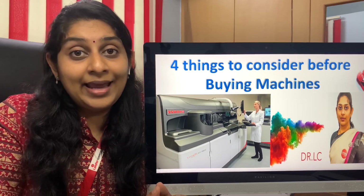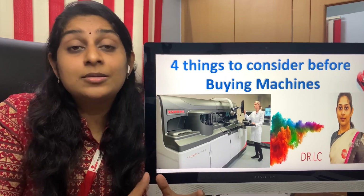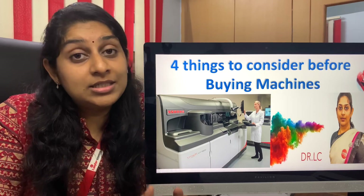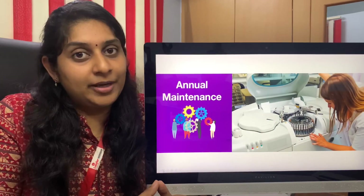Kindly see this video till the end so that you don't miss any important point. I have said a lot of points in this. Make sure you speak to your instrument provider, dealer, or vendor about all these things before buying the machine. Now let's go into the topic.